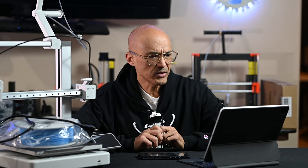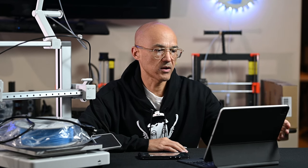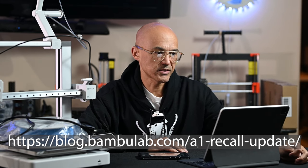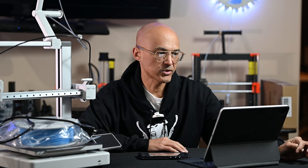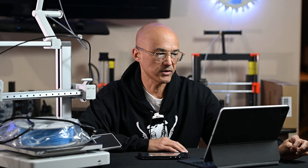If you haven't already heard, let me share with you — it's been going around for a couple of days now. There was an issue with the heating cable, the cable that goes to the heat bed on the A1. This is right from blog.bambulab.com and it says: given the challenges customers face in reliably assessing cable damage on their own, and to ensure our customers' absolute safety, we are extending the recall to include all A1 printers currently in the market regardless of their condition. We strongly urge all customers to stop using their A1 printers until the issue has been resolved.